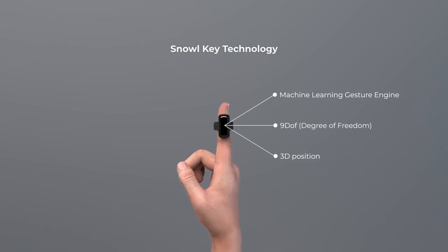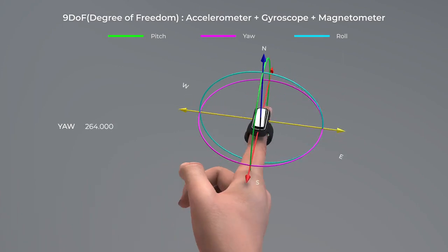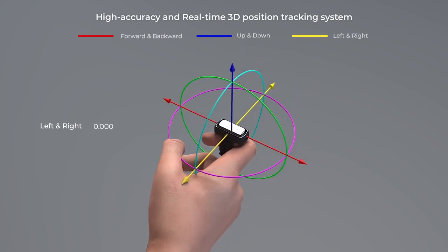Snowell's 9DOF sensor and machine learning system learns and precisely analyzes the user's finger gestures. 3D spatial coordinates, measured by the 9DOF sensor, are sent to your smart devices in real time, so you can control those devices using just simple finger gestures.